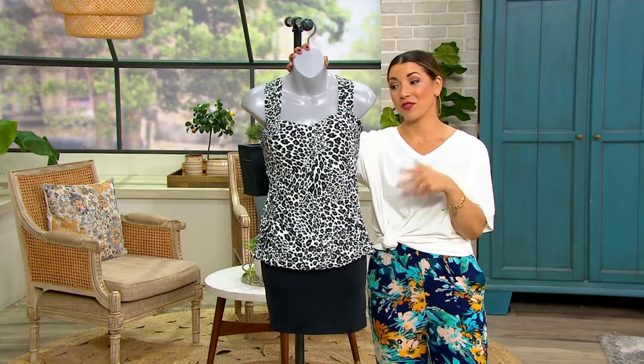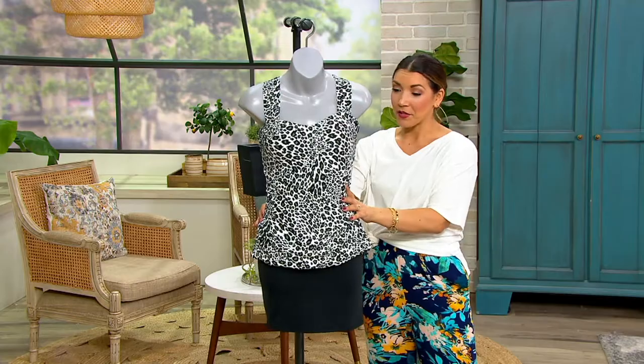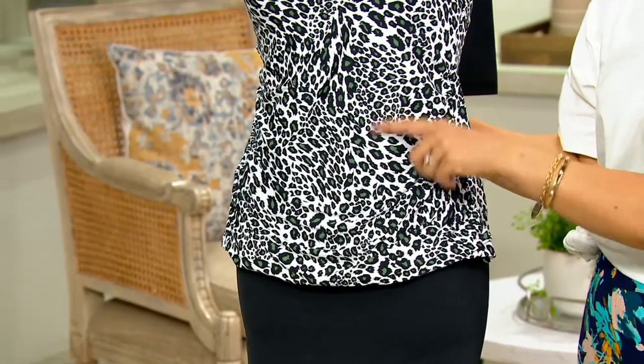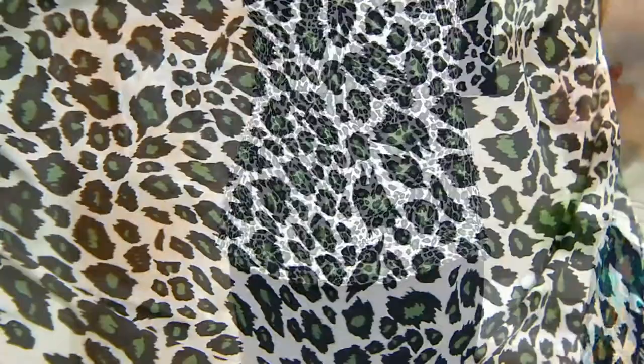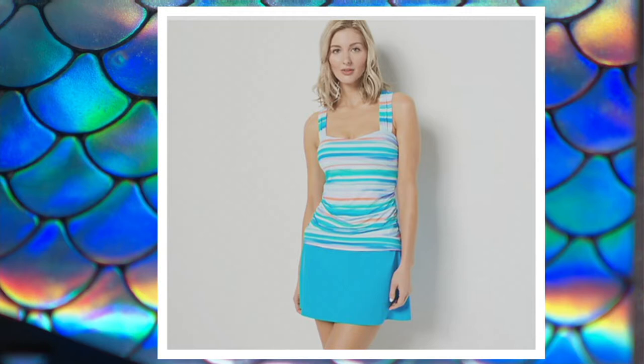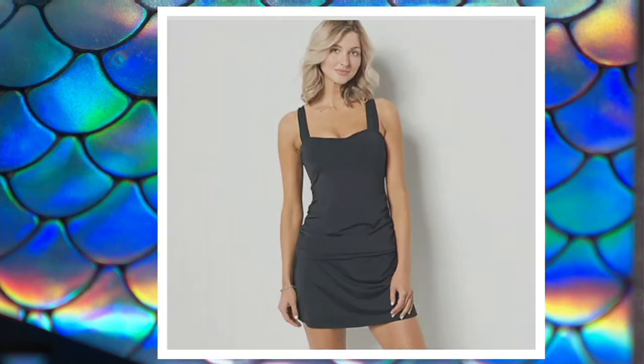Let me show you the colors and then we'll talk sizing. This one's the leopard, but notice the leopard's green — isn't that cool? It's a fun, different way to do an animal print. Here's your leopard. Then we've got this watercolor stripe, which has lots of blues but little hints of coral, and the skirt itself is going to be blue. And then we also have just the black choice as well, so you could do the all-solid choice if you'd like.